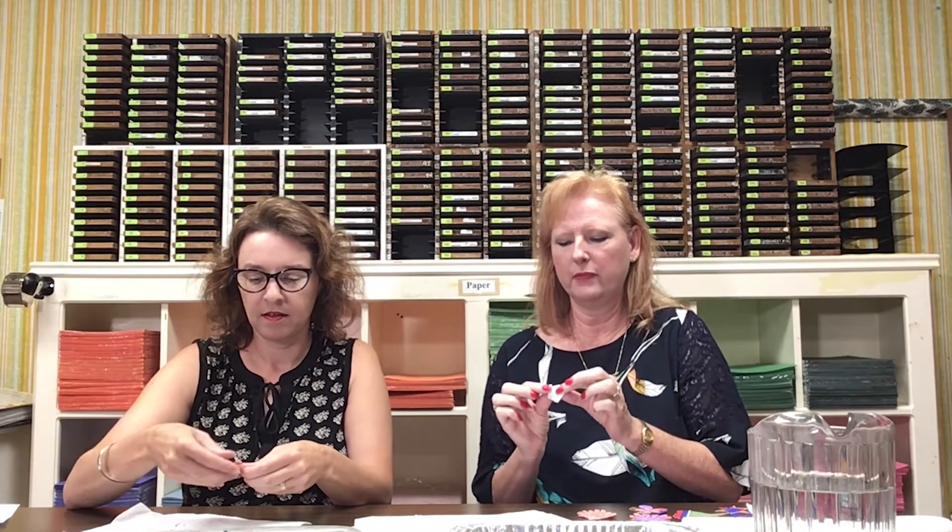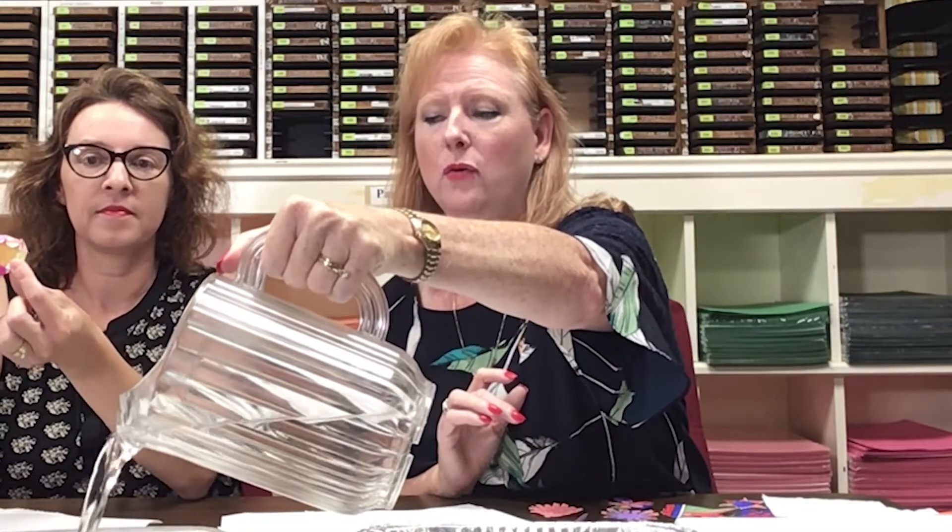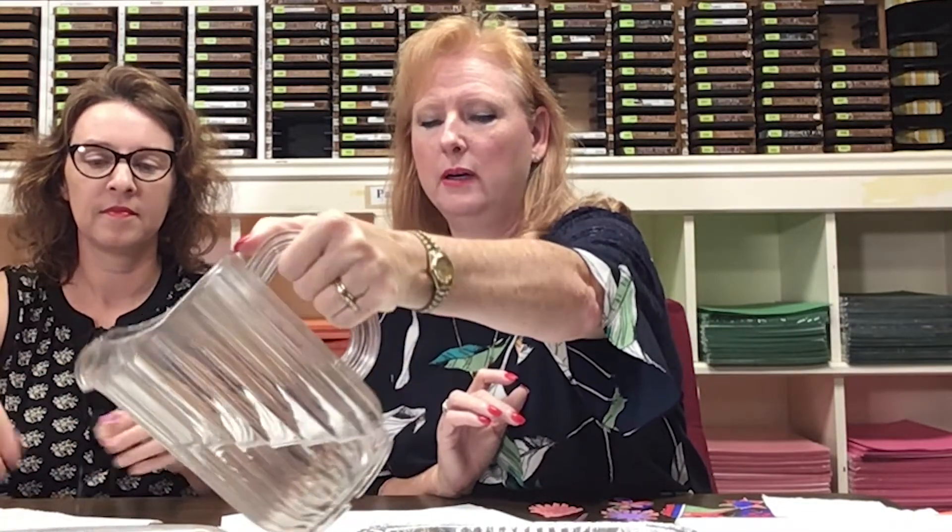Go ahead and start folding your little petals in — fold it in and over and they'll just be like a little pocket, a little origami. I'm gonna pour a little bit of water into a pan — a cookie sheet or a paper plate, whatever you have that holds a little bit of water.